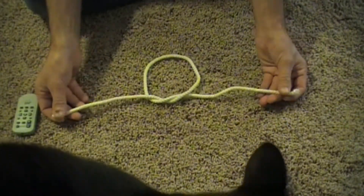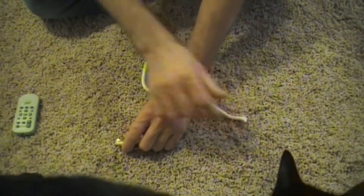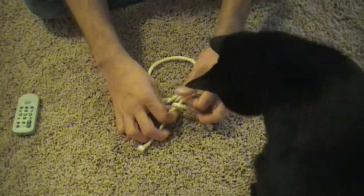Now I'm going to do the opposite of that — I'm going to take my right hand and put it over my left hand, and I'm going to pull the string through the loop.